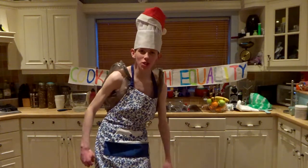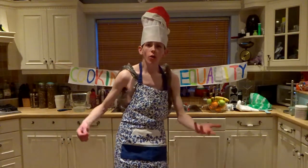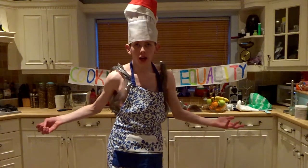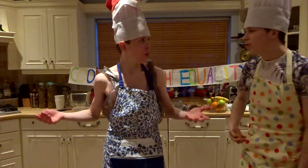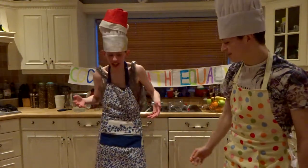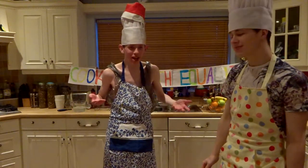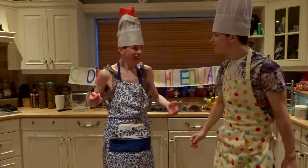Hello everyone and welcome to another episode of Cooking with Equality. In this episode we're going to do another cake. No we're not. What? Doing eggs. Well I guess we are doing eggs aren't we? Yes. Let's go then.